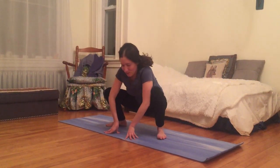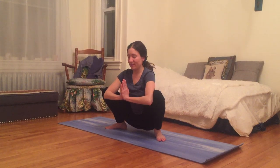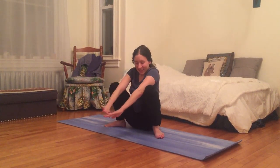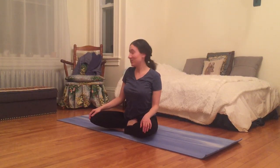Returning to a squat position, I reconnect with my breath, just noticing it. We only get so many breaths, so make it count. Then I come to a comfortable seated position to share a couple of cat-themed haikus from a haiku menagerie.